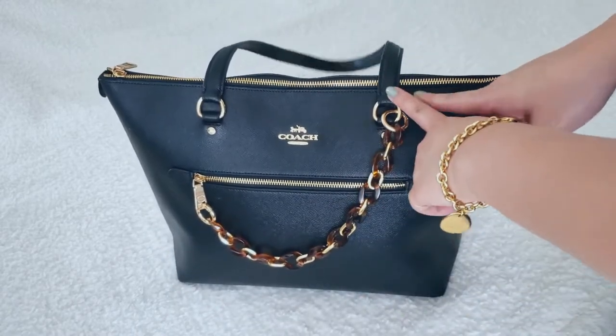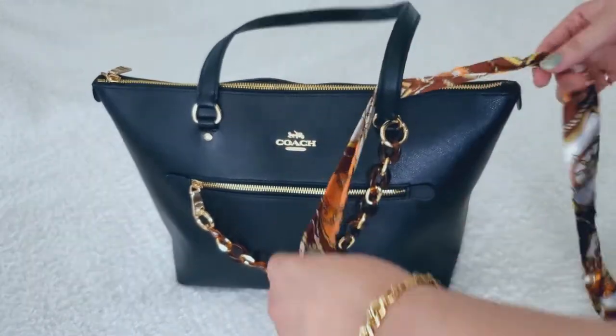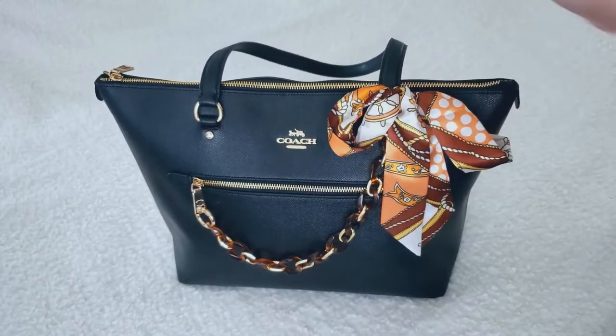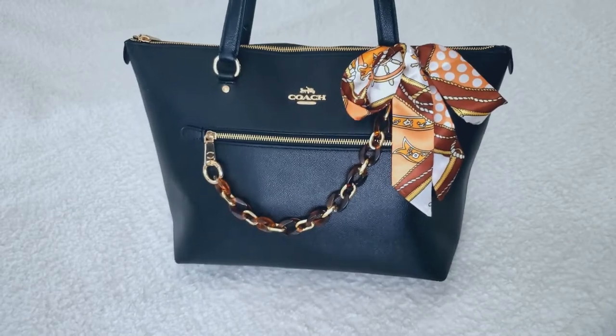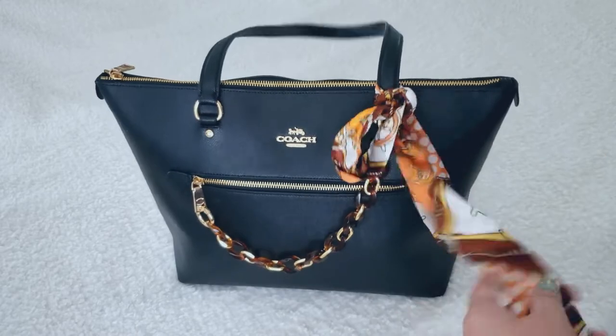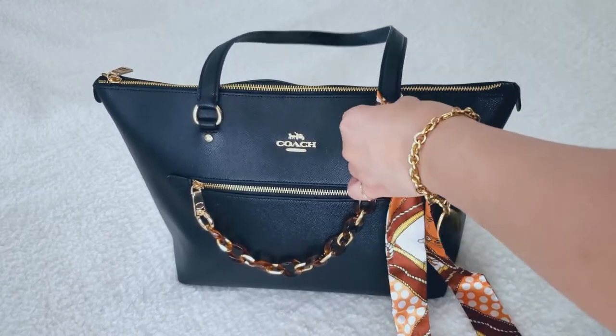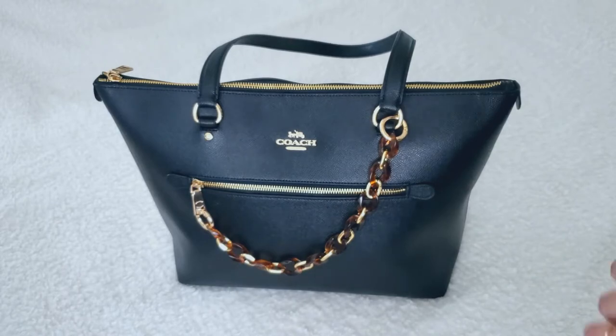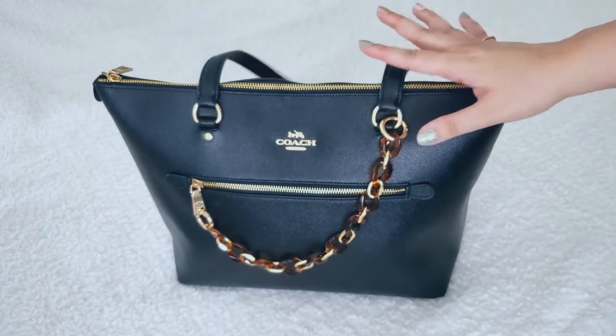I also like to tie a little twilly on the side if I want — it looks really cute that way too. But lately I've been taking it off because it does tend to untie itself when I'm carrying the bag and I didn't want to have to worry about it. So I'm keeping my bag a little more functional than usual.